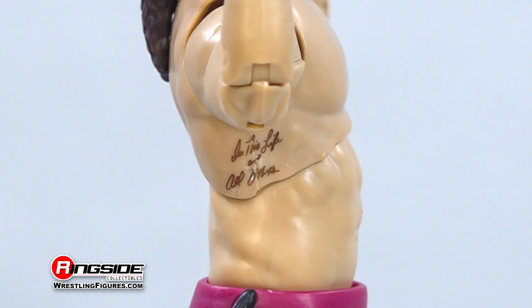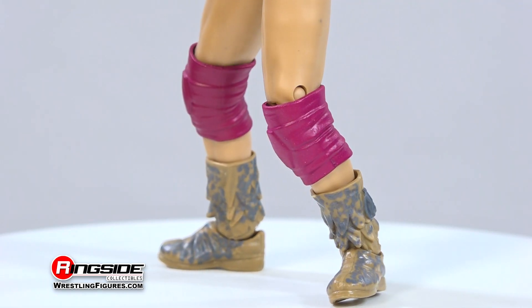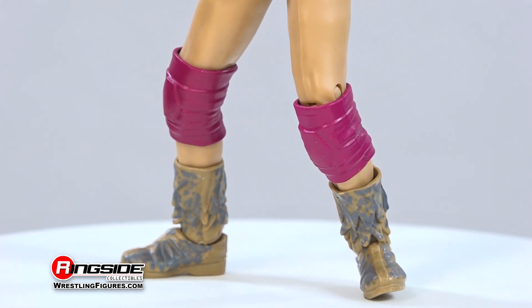The figure features a lean frame outfitted in brown wrist tape, maroon-colored leopard-designed tights, matching knee pads, and molded brown and gray leopard print boots.